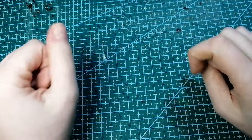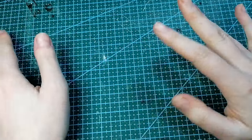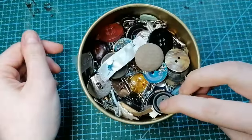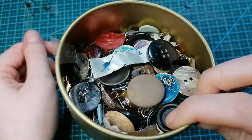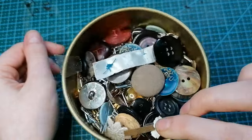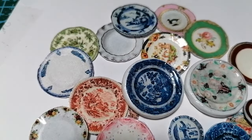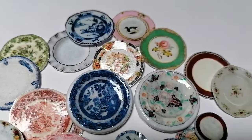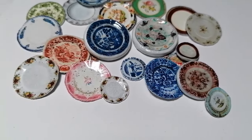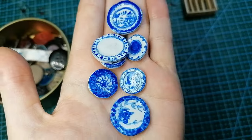Hello everyone and welcome back to another video. I hope you're all doing well. In today's video we are going to be transforming some scrap spare buttons into beautiful little miniature antique plates, just like these ones. I'm going to be showing you a variety of different techniques on how to do this, so stick around if you want to learn more.